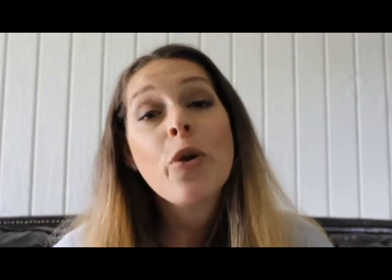44 miles per hour is a significant difference over the 30 miles per hour that the Tesla Model 3 can charge with the NEMA 14-50 outlet. While the Tesla Model 3 can charge at 44 miles per hour, the S only gets 34 miles per hour and the X can charge at 30 miles per hour.